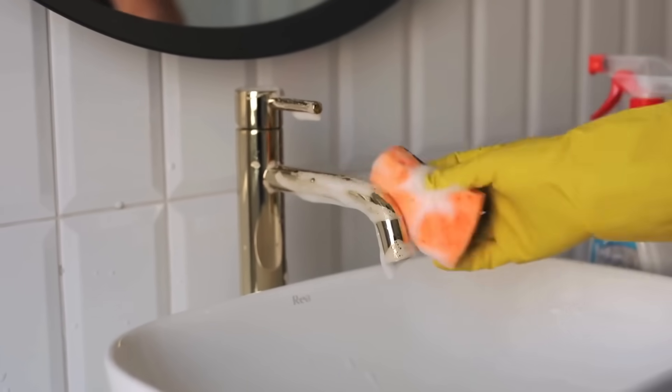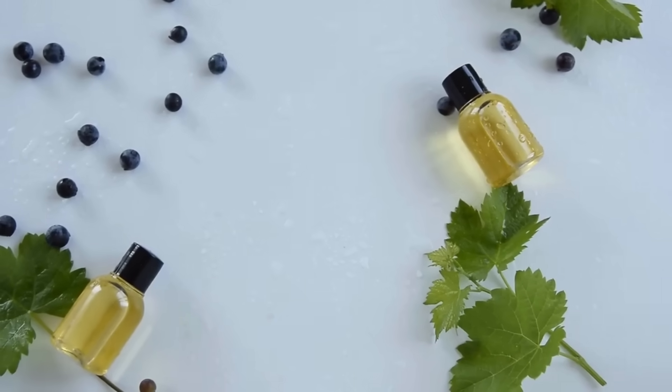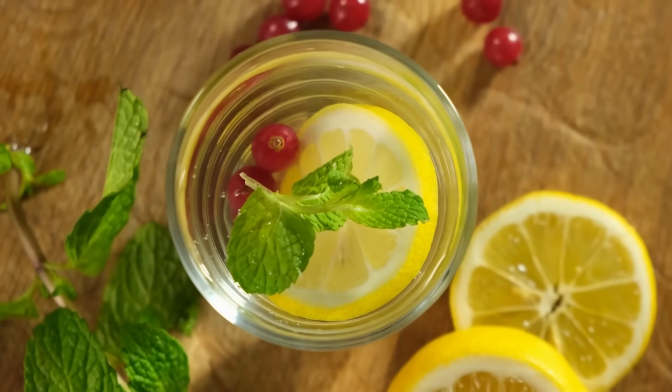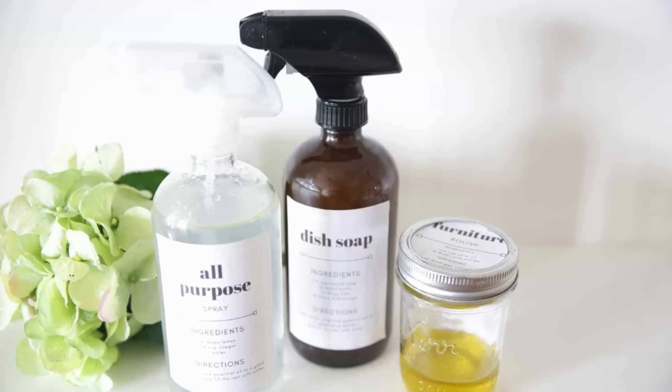But before that, make sure you subscribe to our channel Green Life Guide and press the bell icon so you don't miss any of our latest updates. Let's get started. Number 10.